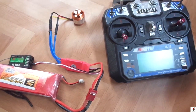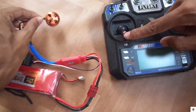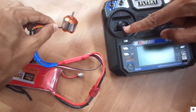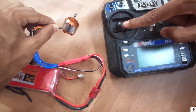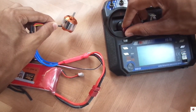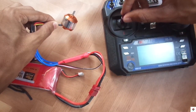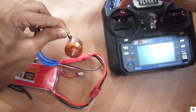Here the ESC gets to know the maximum and minimum PWM values coming from the transmitter. Now if you connect the battery and try to run, the motor will run. If you have any doubts just let me know in the comment section below. For all the drone tutorials you can refer to the link given in the description box.